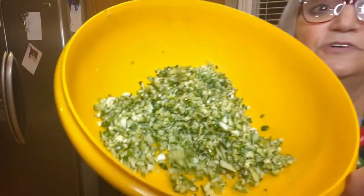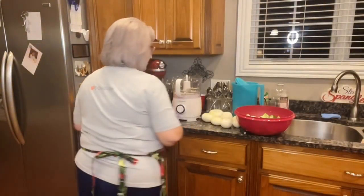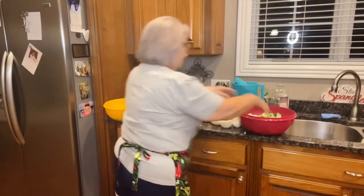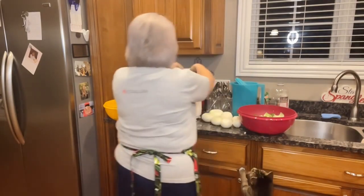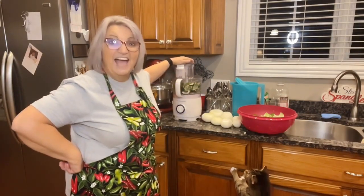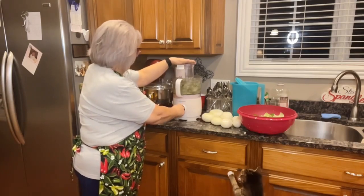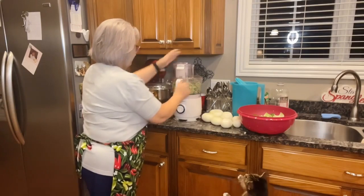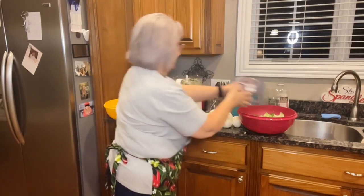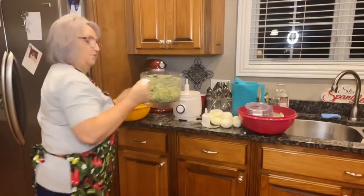Here's an example of the size I'm chopping these with the food processor — not real fine but not real coarse either. For me to get this food processor out is a rare occasion, and you know why? Because I hate to clean it. But it should be used for something like this. I'm being careful not to get it too fine — I think that's even better than last time.